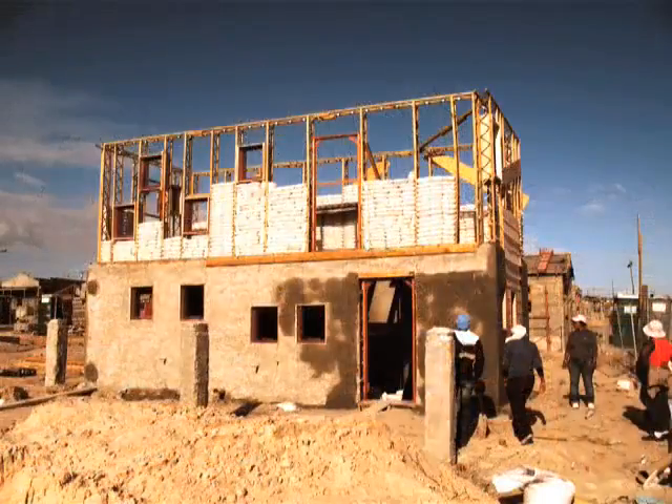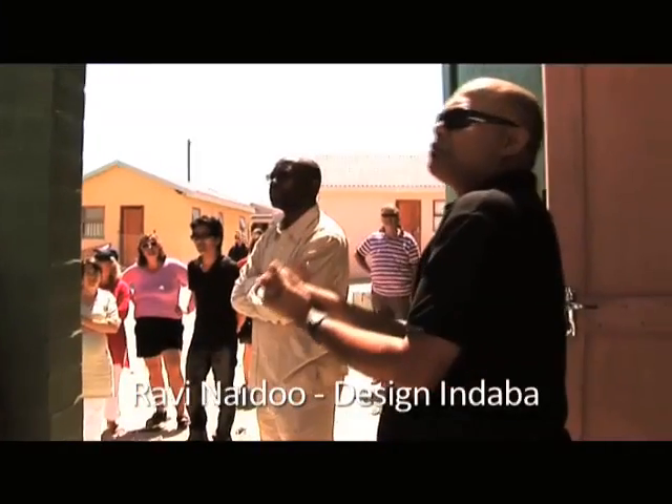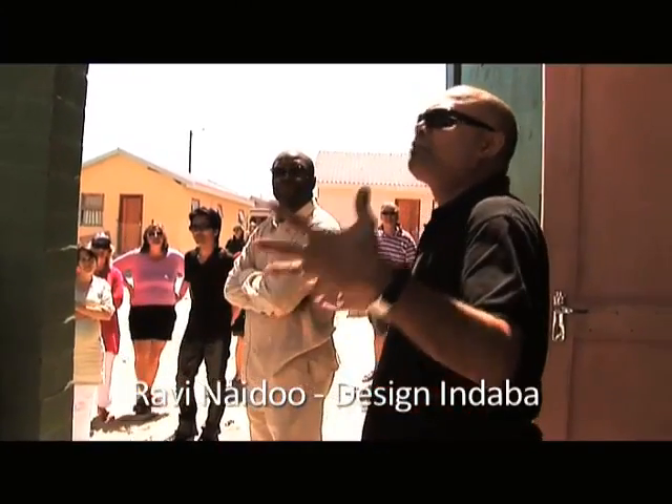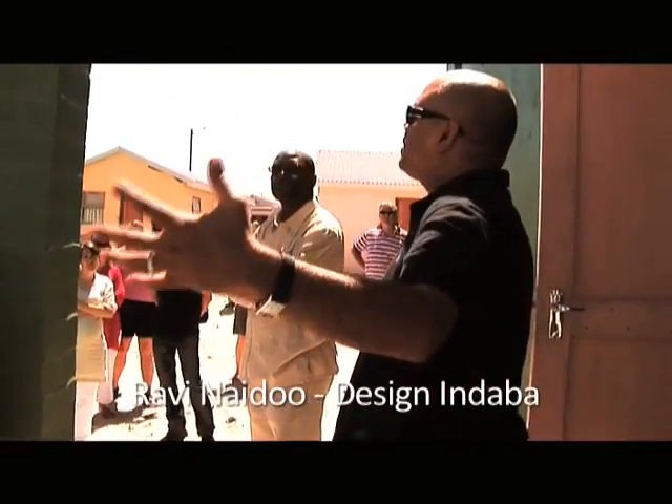It started with Design in Daba inviting us as architects to come up with an innovative solution to the low-cost housing problem. When we wanted to build these houses, we needed to find a good place in which to do it. We approached this community because there were 490 houses being built here.